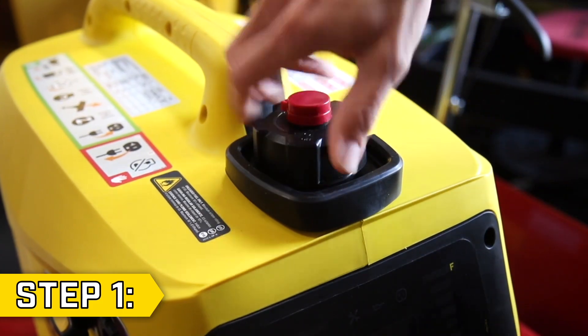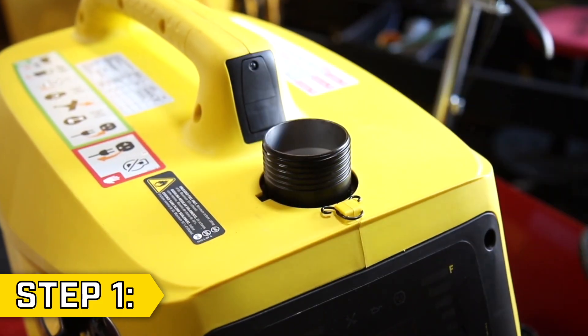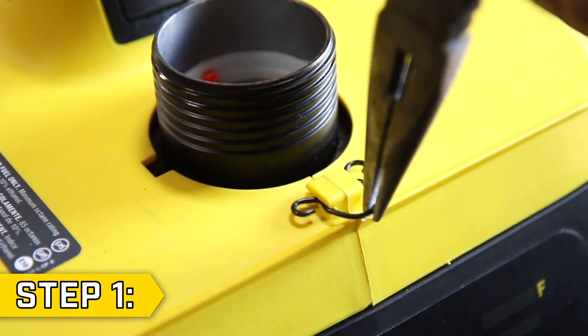Step 1. Remove the fuel cap and rubber spillway from the top of the unit. Then remove the clip using a pair of pliers.